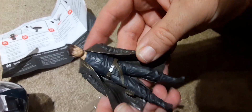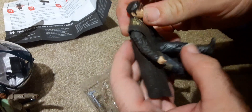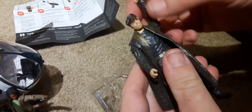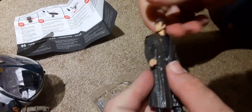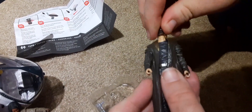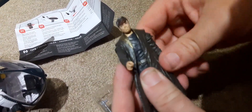Here's the DJ Canto Bight figure. Let's take him out of the package and see what his poseability is. He's got minimal articulation — five-point articulation. His knees don't bend. His head spins but has no up-and-down movement, very much like the original Hasbro or Kenner Star Wars figures.